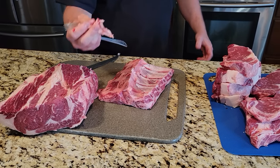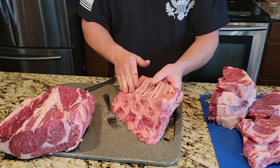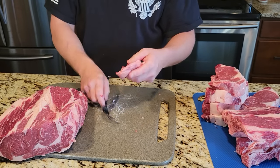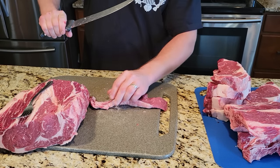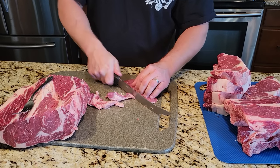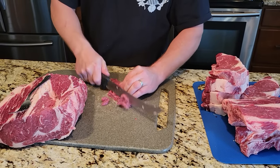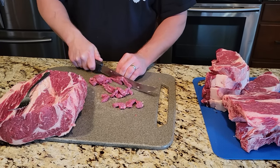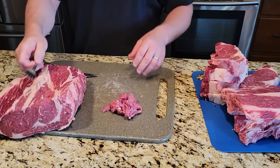The membrane all comes off. I don't save it — it goes in the garbage. Before I go to smoke these, I'll get all that off and season them up real good. This little trim piece — I like to take the fat off and turn it into stir-fry. It works really, really good for stir-fry.